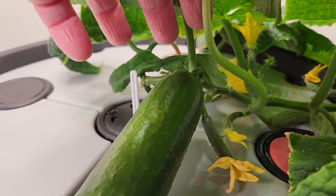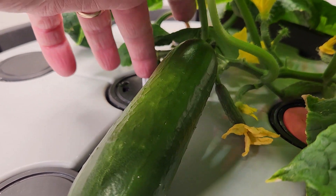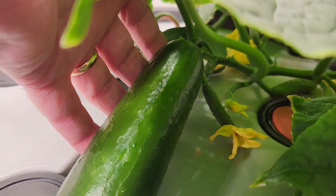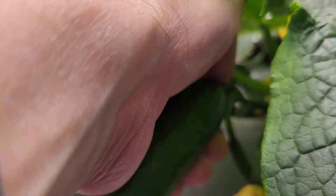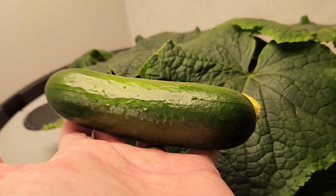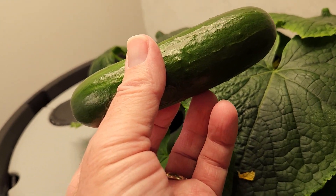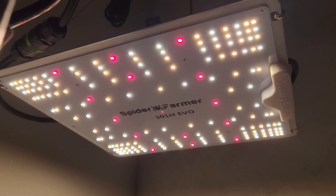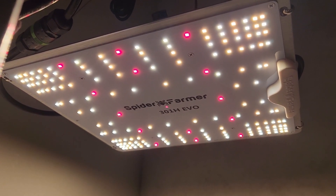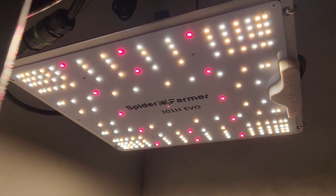Lots of new blossoms are forming. The plastic part you see right there is measuring the water level. Let's go ahead and take off this cucumber that's been growing — we'll just pop that off. It seems to be a nice seedless and parthenocarpic cucumber for snacking on. I think that Spider Farmer has figured out that clustering all the diodes in the middle just throws light down in the middle, and by putting the diodes around the outer edges, it's going to be more even on the plants.